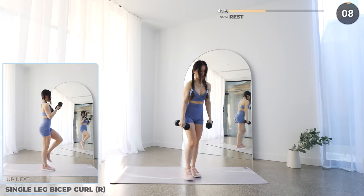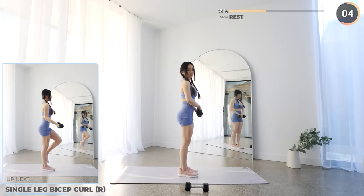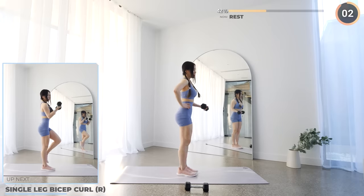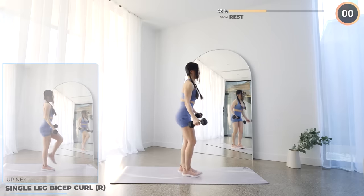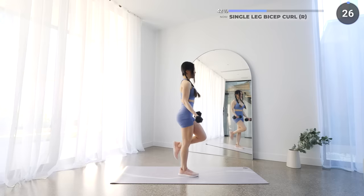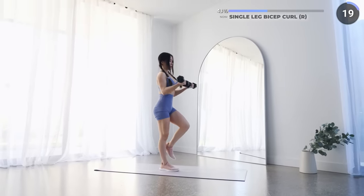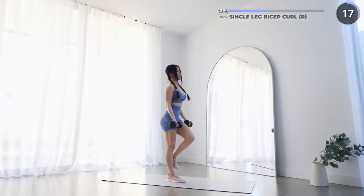You're doing great guys — just three more exercises for the second set. Next we've got single leg bicep curl. Just like before, we're working your right leg now. Dumbbells off to the side, left knee up — hold the balance then perform some bicep curls. Try your best to stay stable, engaging that core, keeping your upper arms stable, and work those biceps.